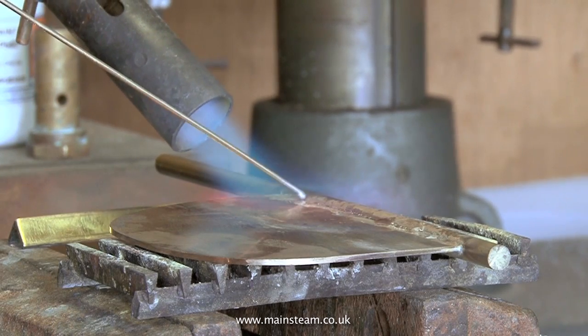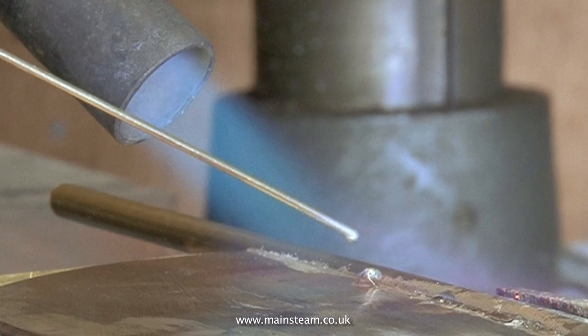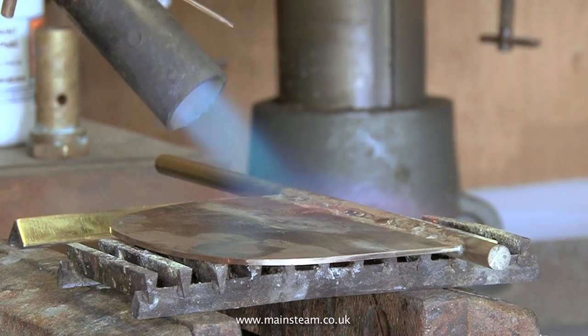You can actually apply the silver solder to the work before it's reached the correct temperature, and then when the temperature is reached you will see that it runs. In any case you need to apply plenty of silver solder — this needs to be a very strongly made unit.